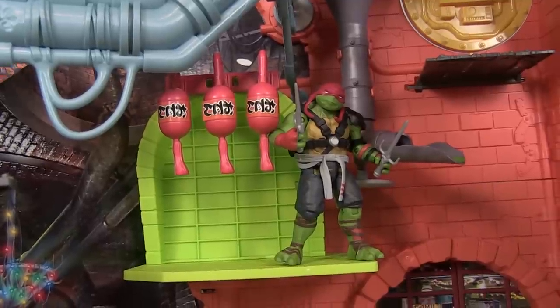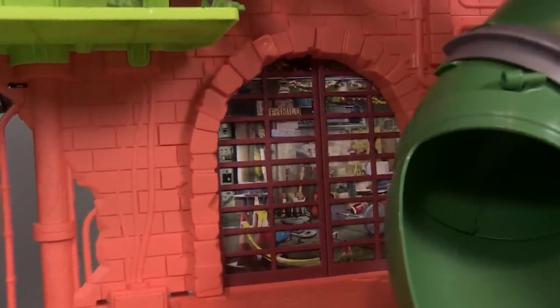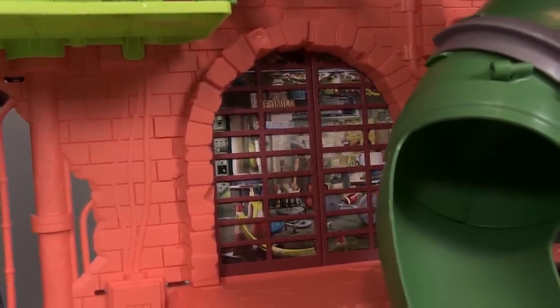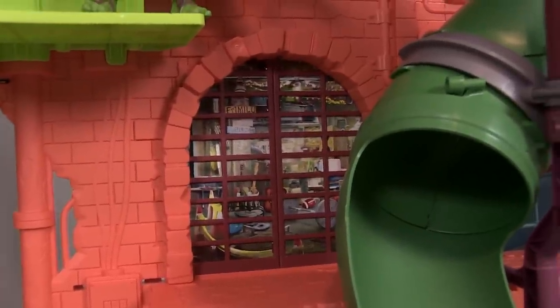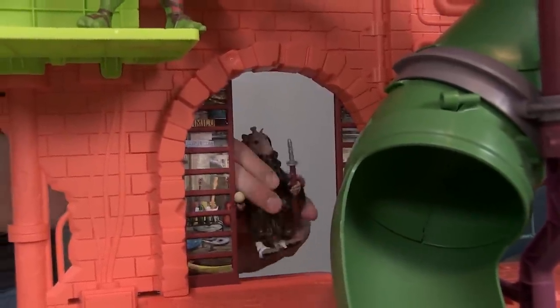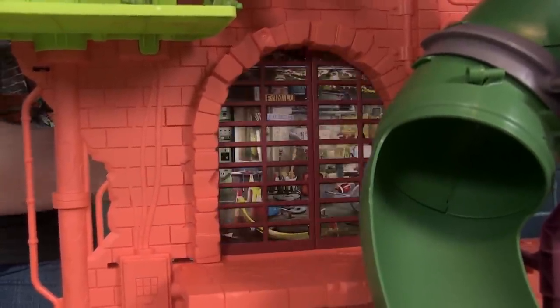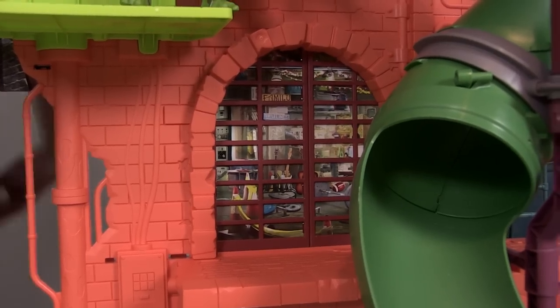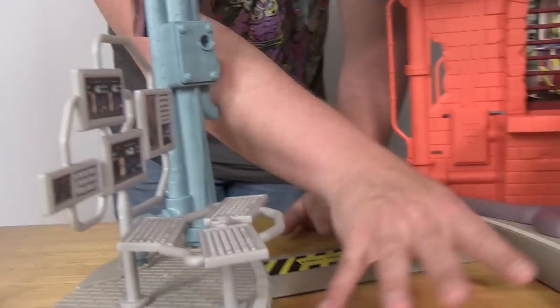Coming back to the main ledge, we still have the sliding doors with a different cardboard interior backdrop — not the little tree from the Nick Turtles line, but the doors slide open and you can have Master Splinter come through, stand on the ledge, or close the doors back up. It's a really fun feature, very similar to what we've seen in the past.